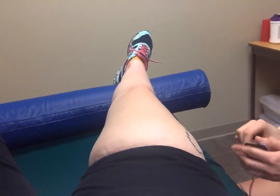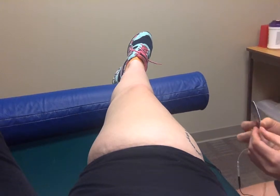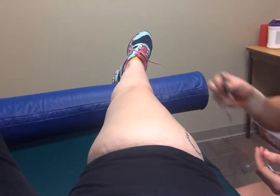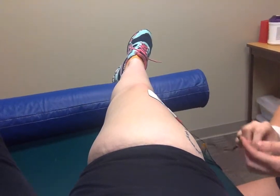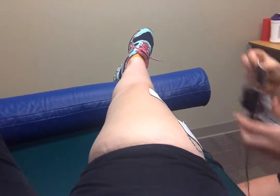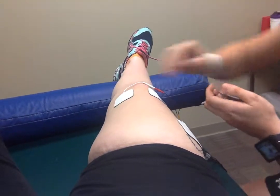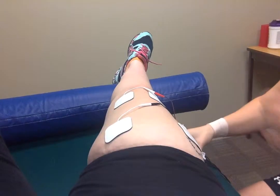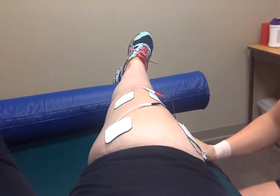What we would do is set the patient up, have them laying down with a support at the ankle, and we're going to place electrodes over the vastus lateralis and medialis — basically the VMO — and place that here.